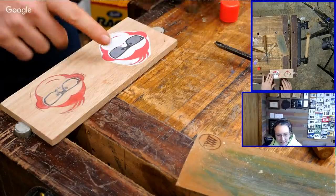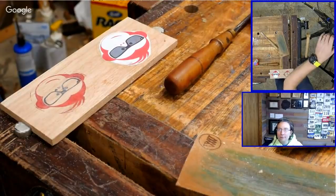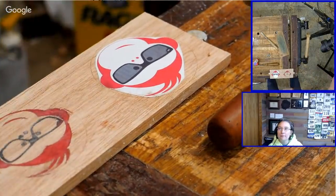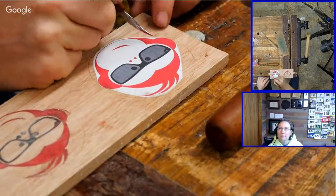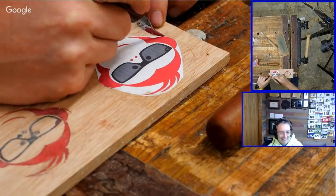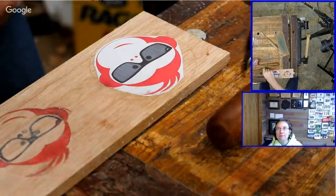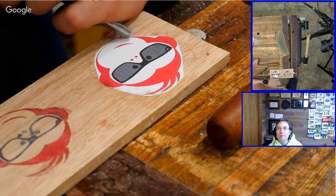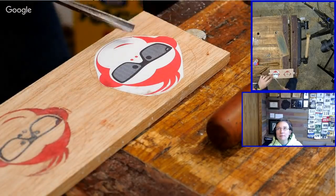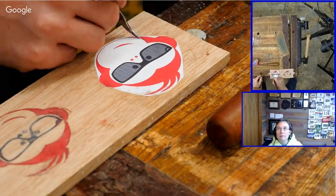We stuck this down with some glue, and now we're actually going to carve it out. I can come in here and outline with a knife the very edge of everything, and go all the way around and cut down in. The problem is that takes a lot of time, and a knife is a little bit less accurate. Whereas I could come in here with a V-tool and cut this out. The paper just didn't glue down all the way — I might come in and trace them out so that the paper stays in place.